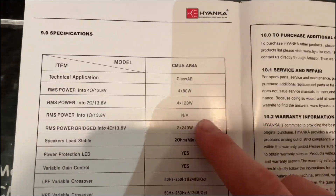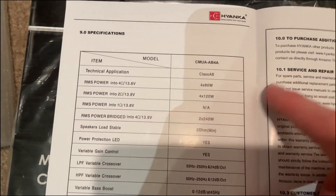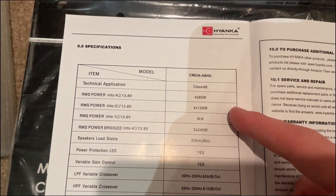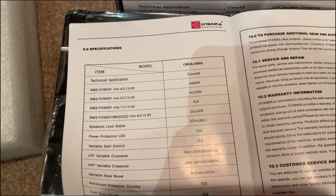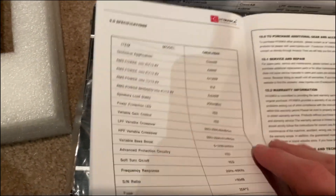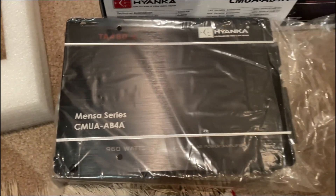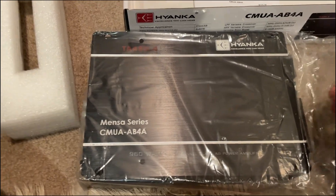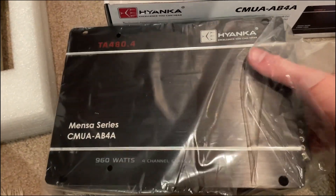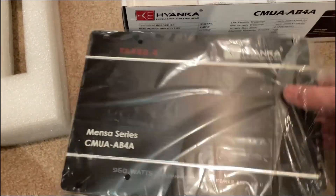What I'm going to be doing is hooking up a single Hayenka sub in the car and see how much power it can produce using just this amplifier. I know Hayenka will eventually make another amplifier specifically for subwoofers, but right now this is what they have. So let's get this out of the plastic.